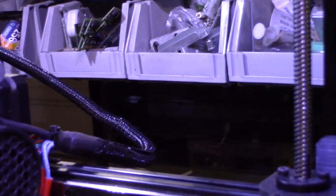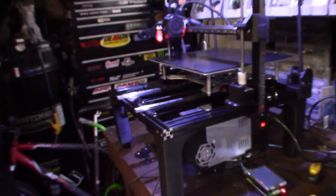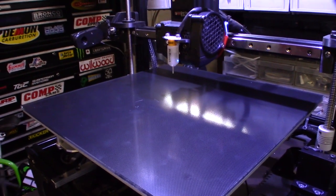So if you're googling and trying to figure out if you have the same error, just go ahead and check these cables, because that's usually what it is. Z home — and that is the G28 command.